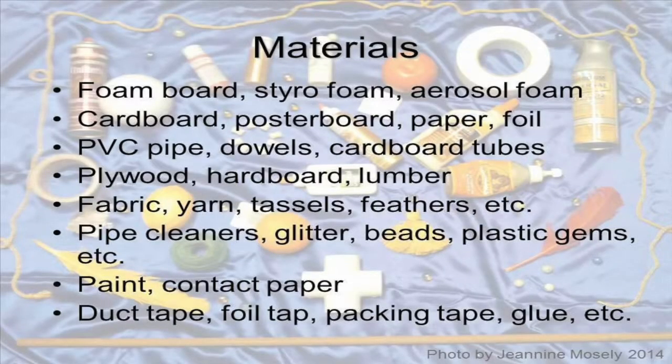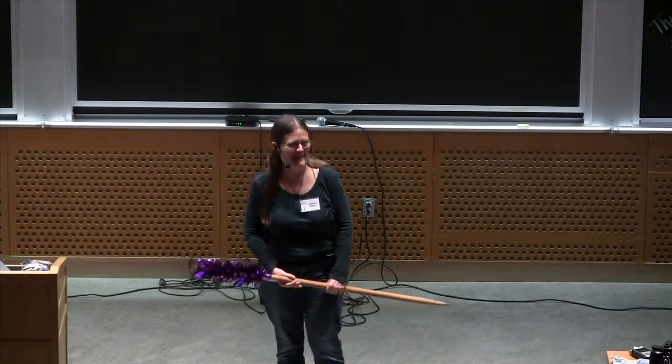You get to work with all kinds of great materials. When I was a kid, my mom asked me one time what I wanted for Christmas, and I said I want a big box of junk that I can make stuff out of. She did not get me that box, so when I grew up, I got the box for myself.